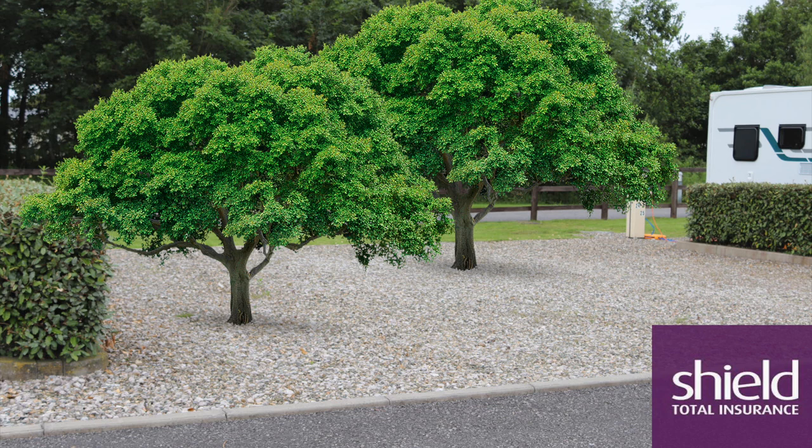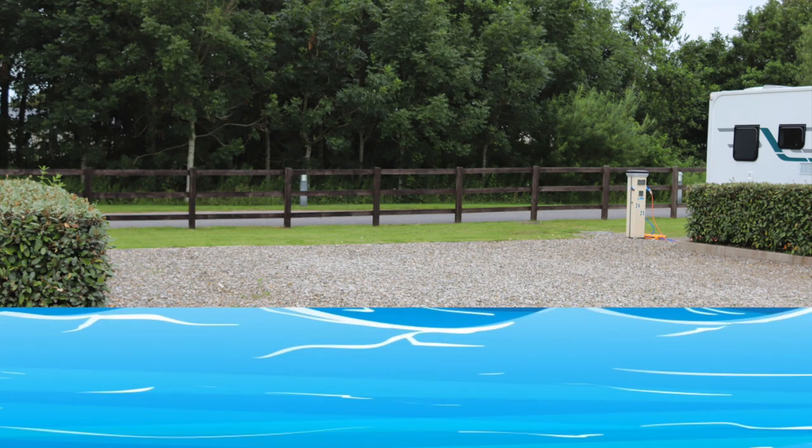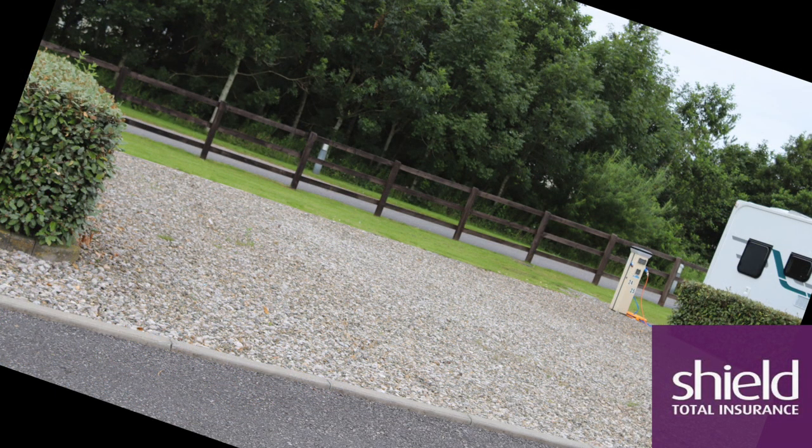Try to avoid trees, as they can cause damage to your caravan in high winds and severe rain. Try to avoid pitching close to water — if there is a sudden large downfall of rain, you could end up flooding the caravan or the awning. Avoid sloping pitches wherever possible, as this makes it difficult to level the caravan and can cause damage to it too.